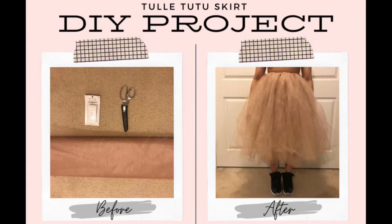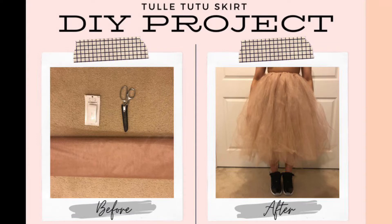Let's create something beautiful. You only need these three items and it only takes three simple steps. I'll show you how right after the intro.